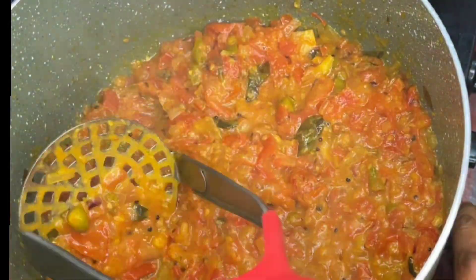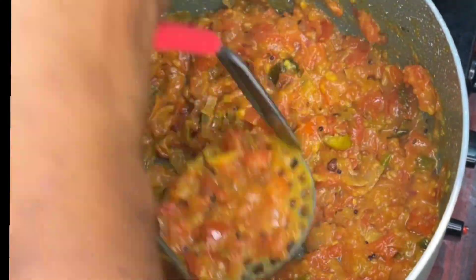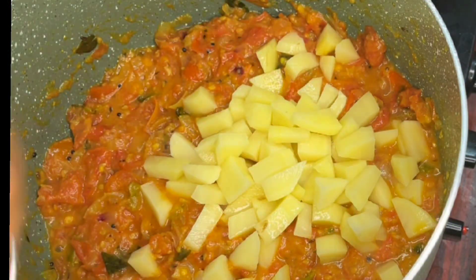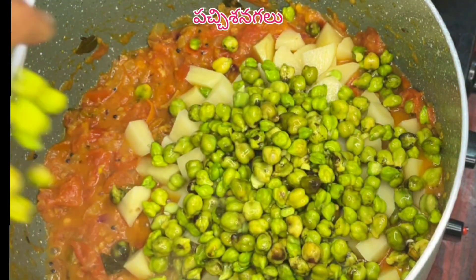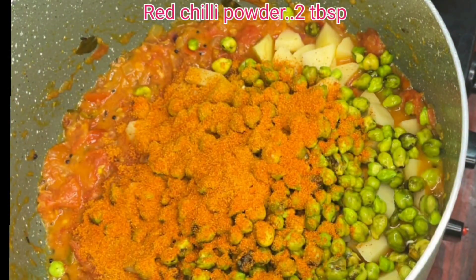Then you add a tablespoon of salt and a tablespoon of half-tables and a tablespoon of salt.